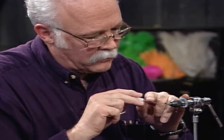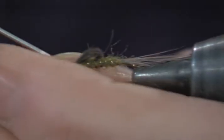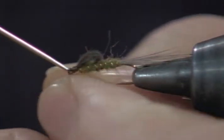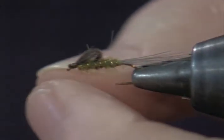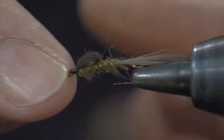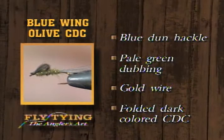Put a little drop of cement on it, run the bodkin through the eye, and that's the finished Blue Winged Olive CDC Floating Nymph — a good-looking pattern. It uses a tail of blue dun hackle fibers, pale green dubbing ribbed with fine gold wire, and a folded CDC wing case. I have not used this pattern yet, but I have no doubt it will work.